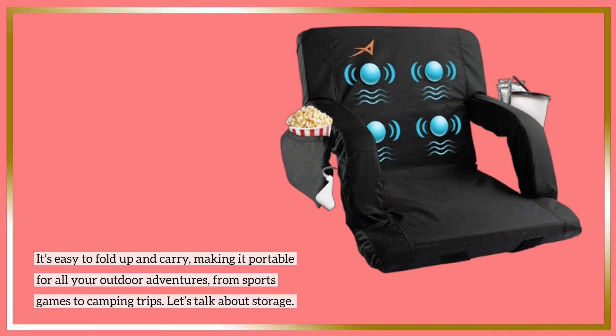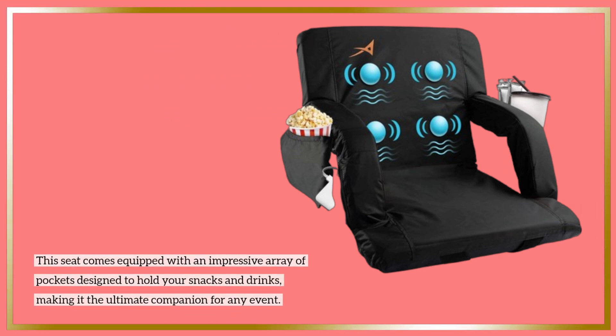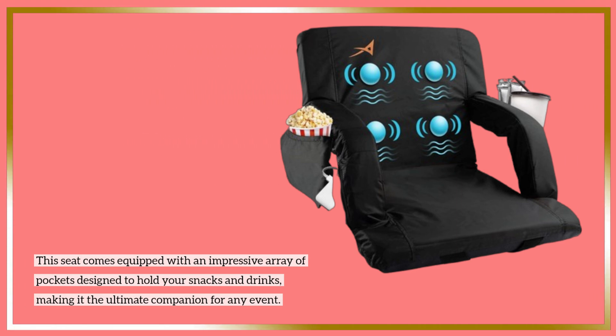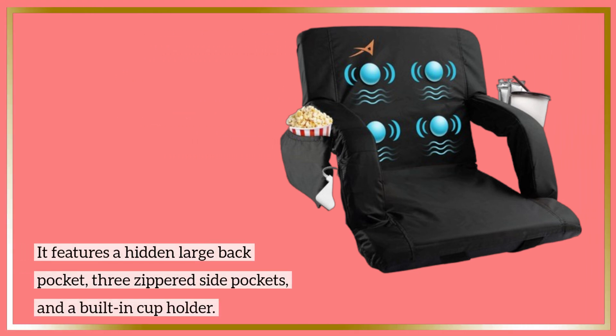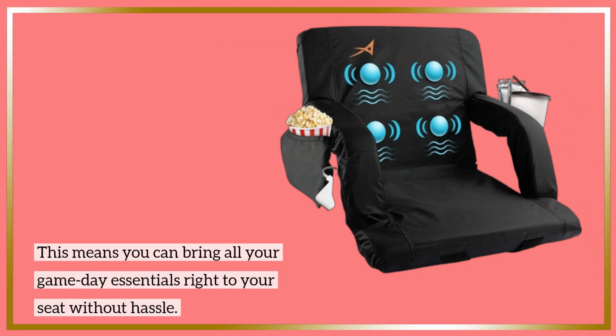Let's talk about storage. This seat comes equipped with an impressive array of pockets designed to hold your snacks and drinks, making it the ultimate companion for any event. It features a hidden large back pocket, three zippered side pockets, and a built-in cup holder. This means you can bring all your game-day essentials right to your seat without hassle.